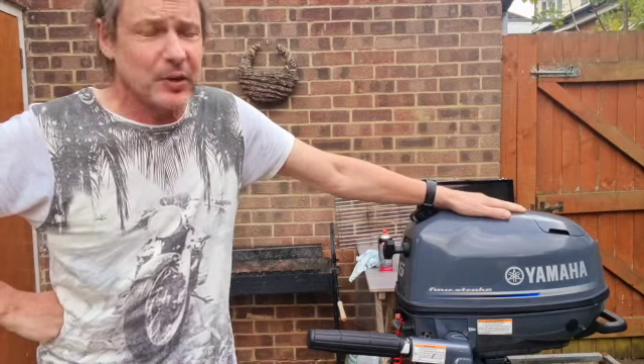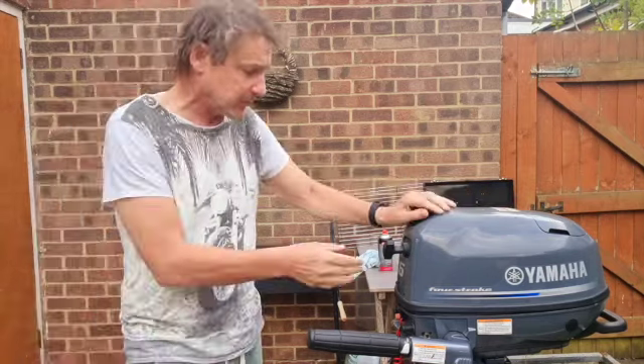So now I've gone and looked at a few YouTube videos and I managed to take out the carburetor, give it a good clean, and put it back.